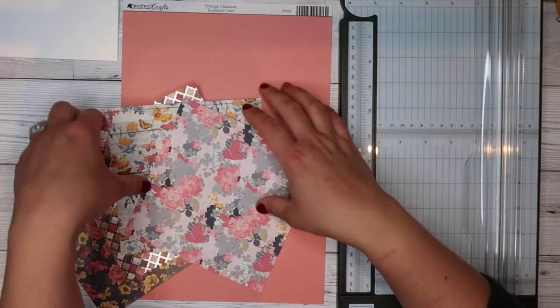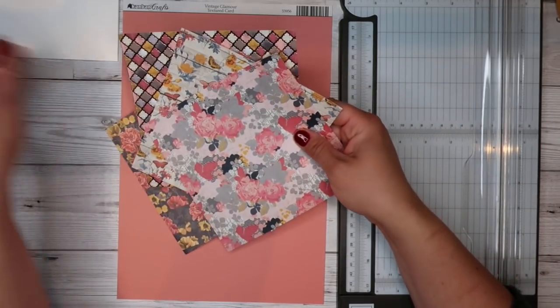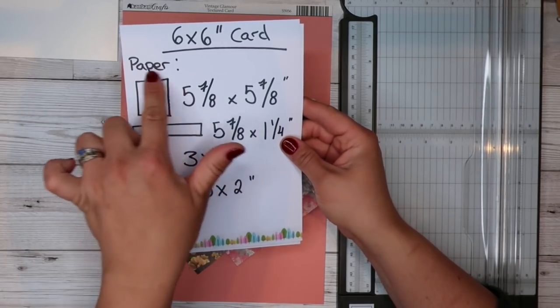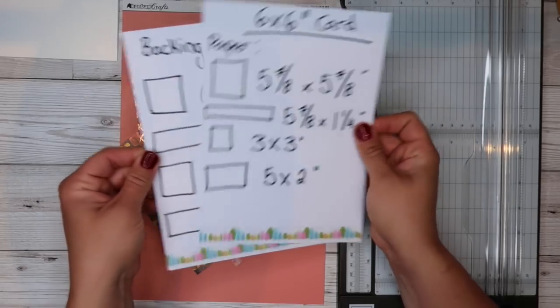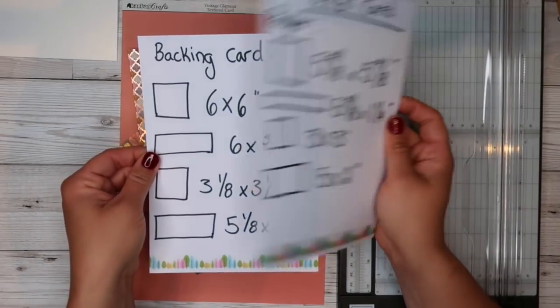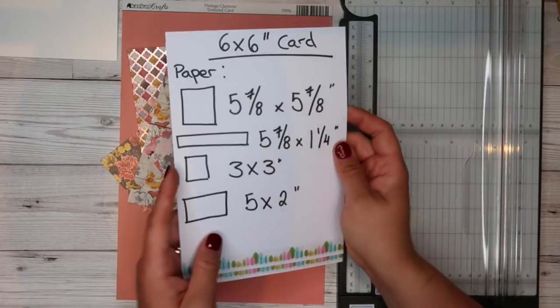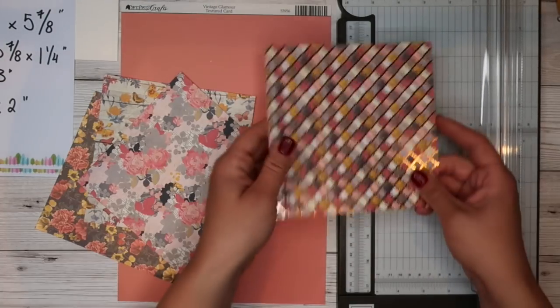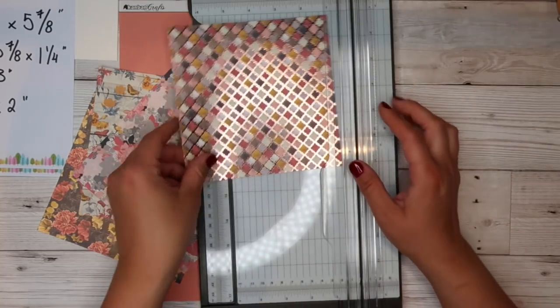So to get started, we're going to start cutting our backing bits of paper. We've got our measurements for our paper — follow the one that says 'designer paper,' not the one that says 'backing card,' which is the solid colour we're going to cut. So our paper — I'm going to use this one as my backing image.